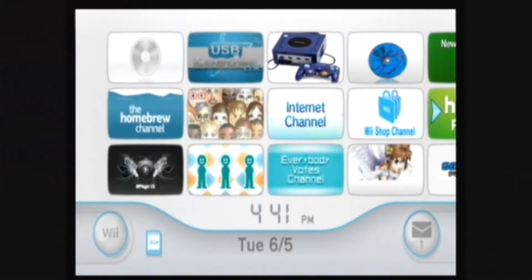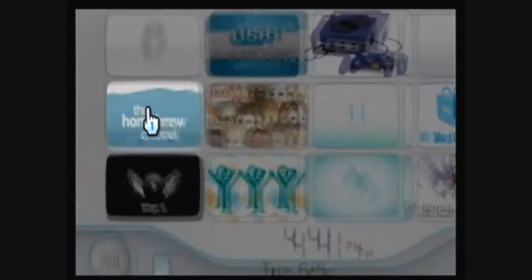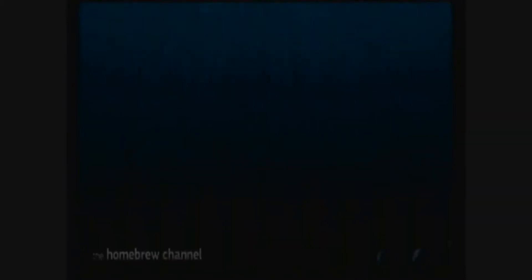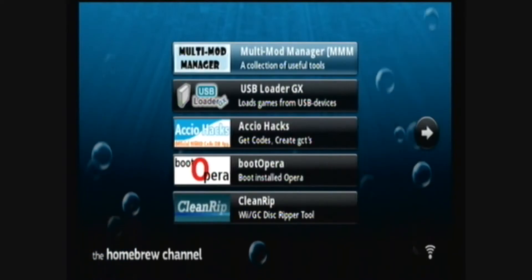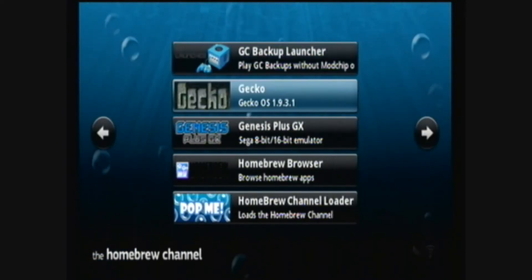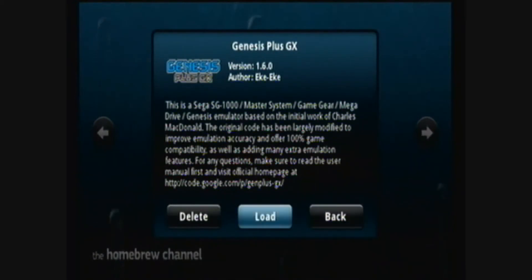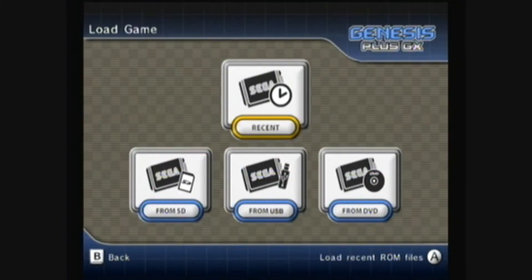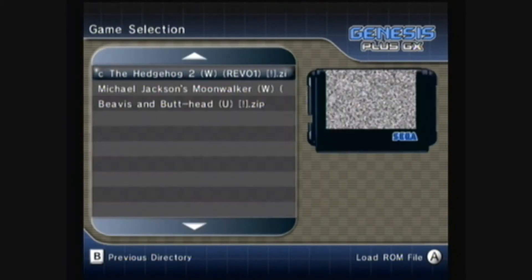Then go to the homebrew channel, navigate to Genesis Plus GX, and load it. Press A, then go to load game. Let's try Sonic the Hedgehog 2.